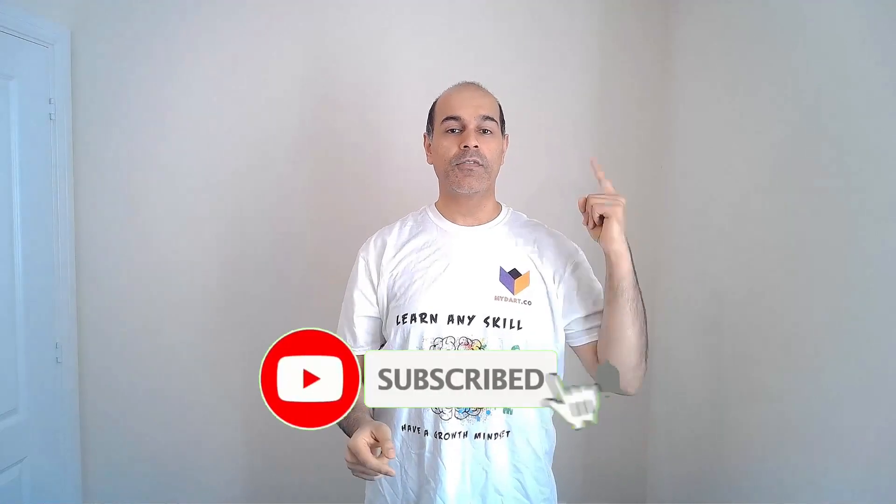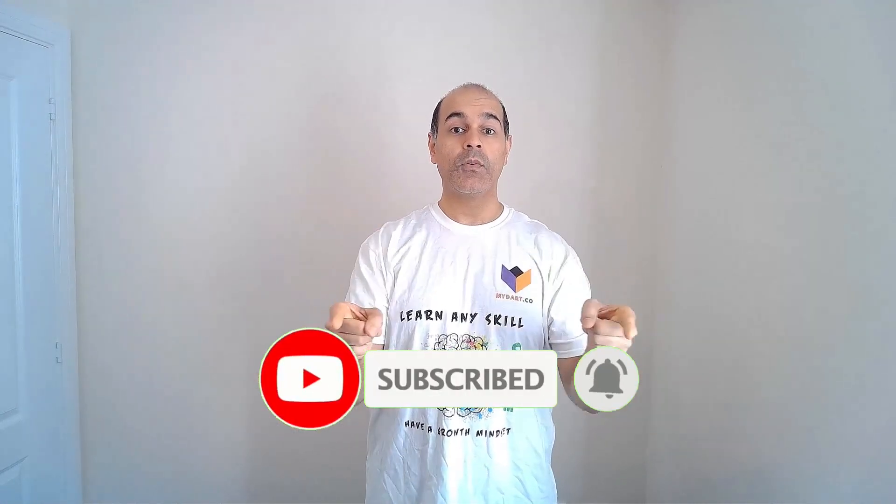Hi, I'm Palmy. Welcome back to my channel where I help you to master Daz Studio. If you're new here, don't forget to hit that subscribe button and the notification bell so you don't miss out on any cool videos that are going to help you on your journey.